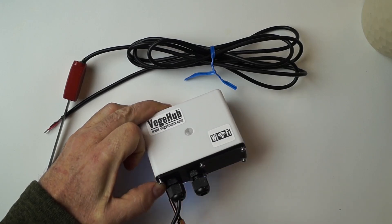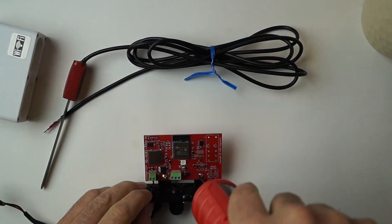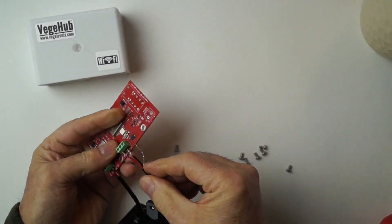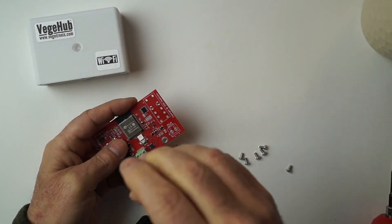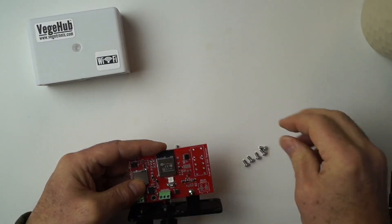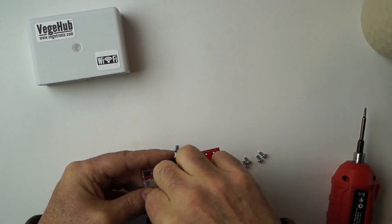The first step is wiring the sensor to the hub. There are three wires that need to be connected: ground, power, and the sensor output. If your sensor has more or fewer wires, contact me and I'll help you set it up.